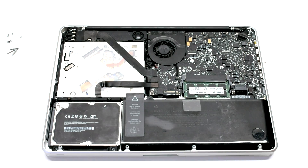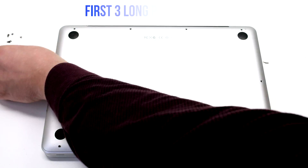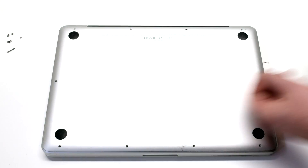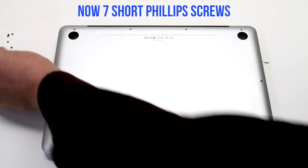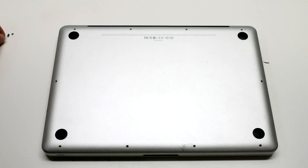Reconnect the battery and reinstall the cover. Install the three long Phillips head screws first, then going around the contour of the MacBook, install the seven short Phillips head screws.